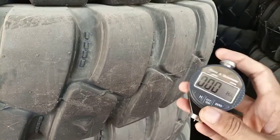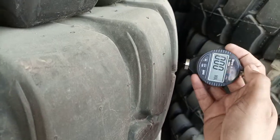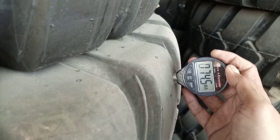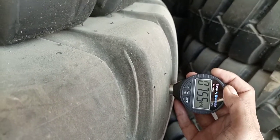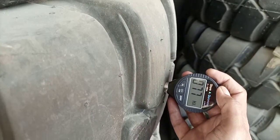You have to switch it on — I'm switching it on now. Then I press it against the tire like this, and it is showing a value of around 74.5 to 75. We will test in three or four locations to take an average reading.